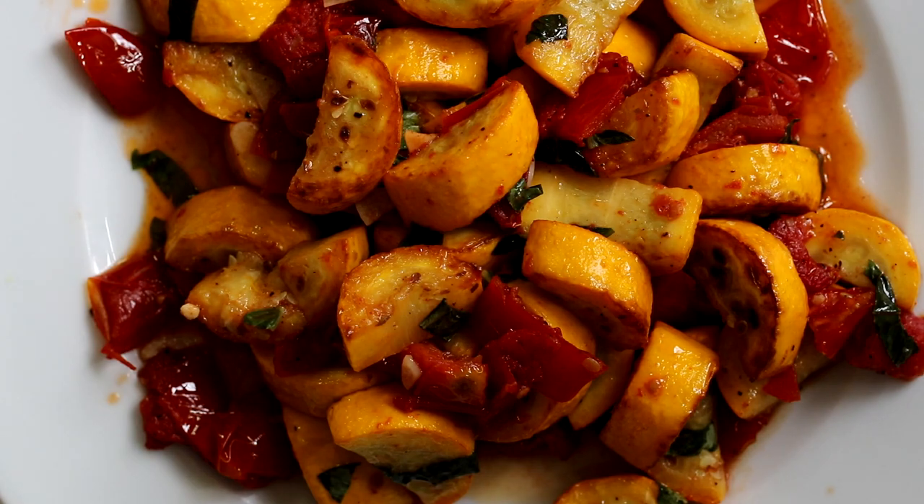Hi, I'm Eric from Simply Elegant Home Cooking. Today, I'm going to be sharing one of my favorite summer side dishes — yellow summer squash. But this isn't just any summer squash recipe. I'm going to be combining it with roasted red peppers and basil. The roasted red peppers have a nice sweet smoky flavor, and they pair brilliantly well and create a really restaurant quality dish that's greater than the sum of its parts. So stick around, and I'm going to show you how easy this is to put together.